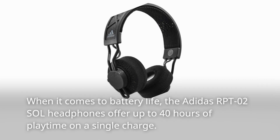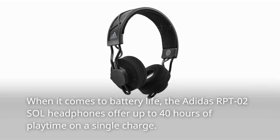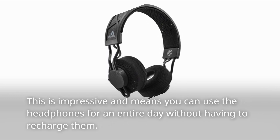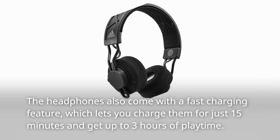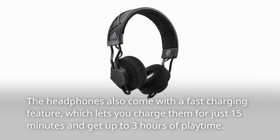When it comes to battery life, the Adidas RPT-02 Sol headphones offer up to 40 hours of playtime on a single charge. This means you can use the headphones for an entire day without having to recharge them. They also come with a fast charging feature, which lets you charge them for just 15 minutes and get up to 3 hours of playtime.